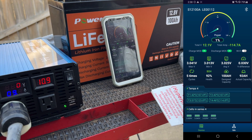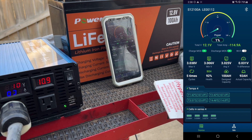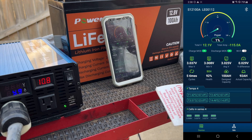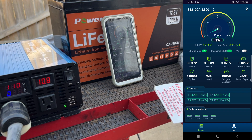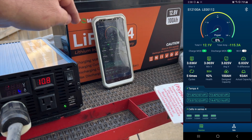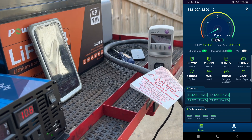We're at 0.89 kilowatt hours, we've been going for 47 minutes, 60 hertz, 1140 watts, 10.41 amps, and 109.9 volts. We've jumped up to 0.9 kilowatt hours. Look at the battery meter — it just went to zero percent. This is about to cut off. We've dropped down to 10.8 volts as well.